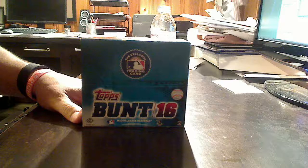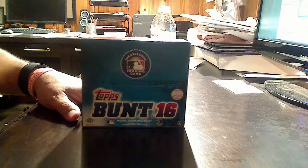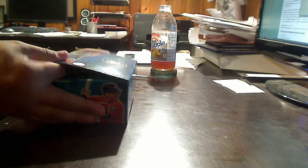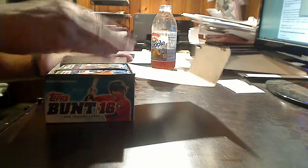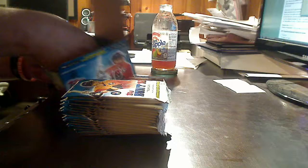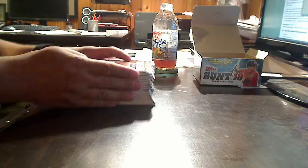You say, but wait a minute, isn't Topps Bunt an app? Why, yes it is. But they have entered the actual physical world of trading cards for 2016. They are kind of bringing the game and the app to you live in card form. And we have a box of this premier effort — 36 packs per box, seven cards per pack.